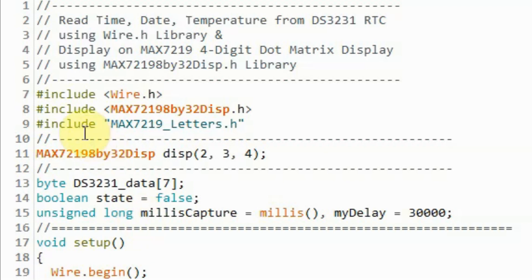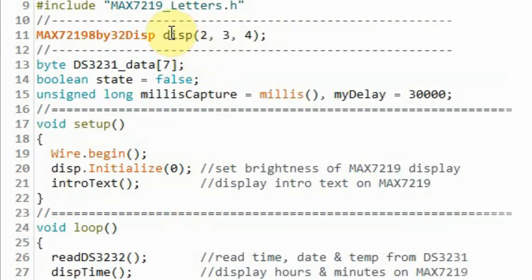For this sketch, we need two libraries: the Wire library so that we can read time, date, and temperature from the DS3231 using the I2C protocol, and the MAX7219 library demonstrated in my previous video. We also need to include a header file which contains the bytes needed to render the alphabet from A to Z, both capital and small. Next, we create an object and pass it to the constructor, indicating that the MAX7219 module is interfaced through three digital pins: data connected to pin 2, chip select to pin 3, and clock to pin 4.